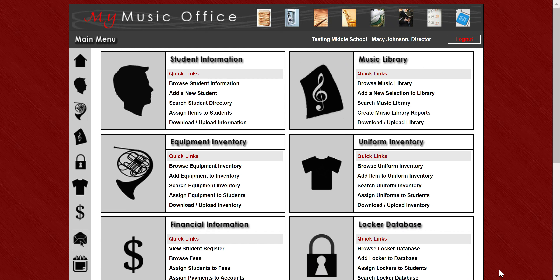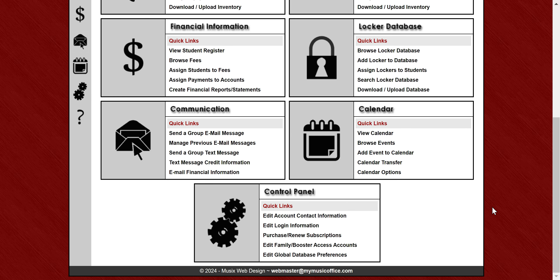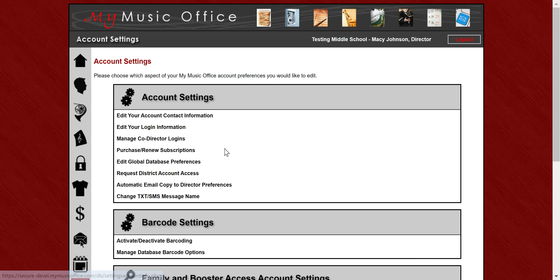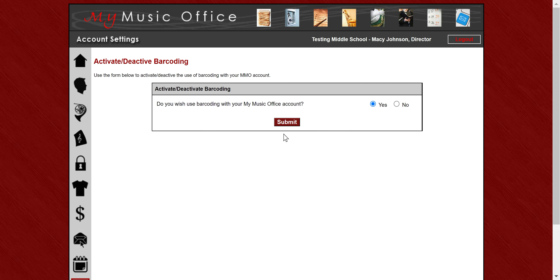The first one is barcoding. We've been going back and forth on barcoding over many years and decided to put it into the system, and I think you're going to find it incredibly useful. First thing you have to do for barcoding is turn it on. Not everyone's going to be using barcoding, so we made it so you had to turn it on to display those features. Go to the control panel and under barcode settings, activate and deactivate barcoding. Simply say yes and hit submit, and it will generate all your barcode numbers for all of your items in your inventory.